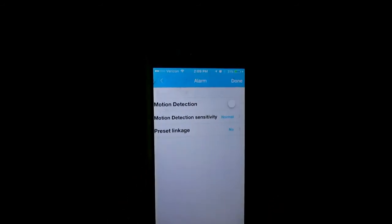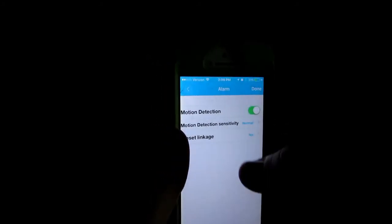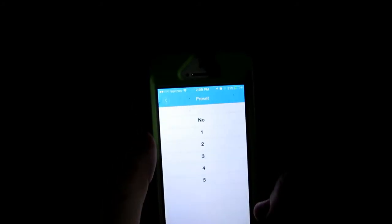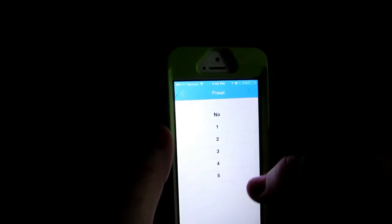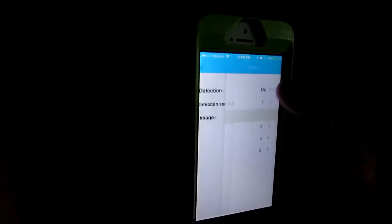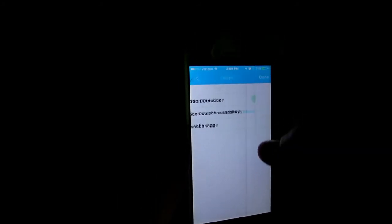The alarm setup is very simple. You can turn it on, adjust the sensitivity, and preset the linkage zone. So if you only want it to detect motion in preset number two, you can select that preset and that's the one it will be focused on.